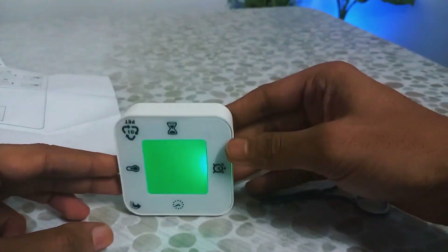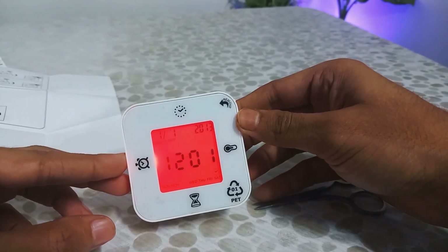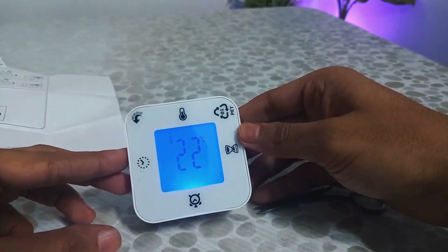The digital clock has four functions — time and date, temperature, timer, and countdown — which you can easily switch just by turning the clock to a new side.